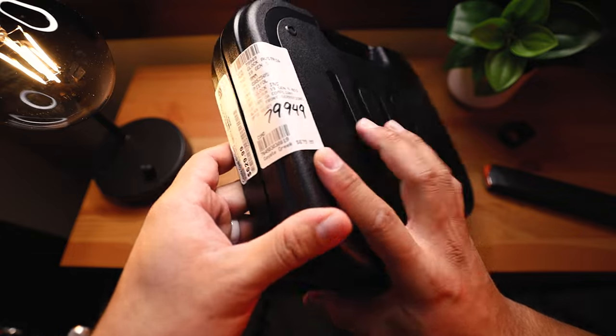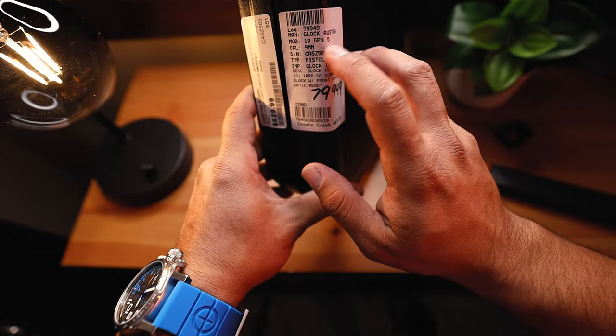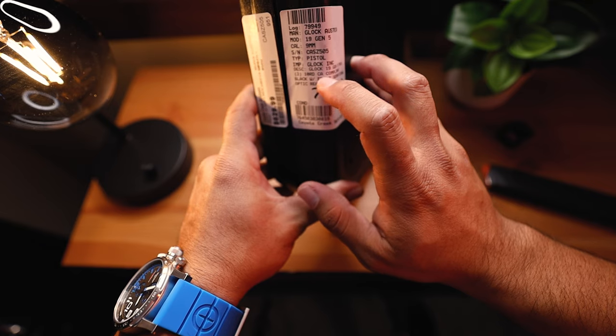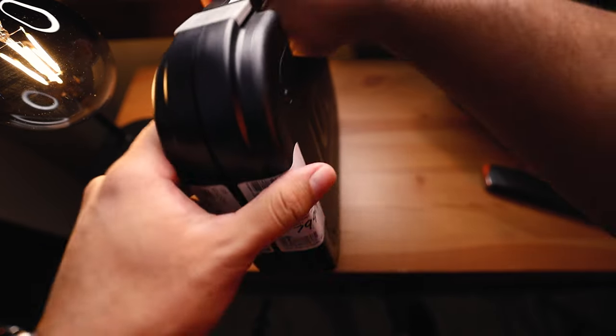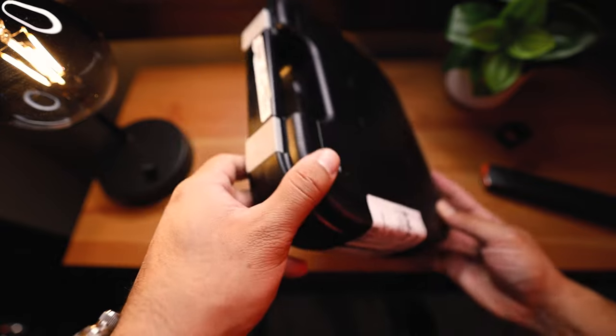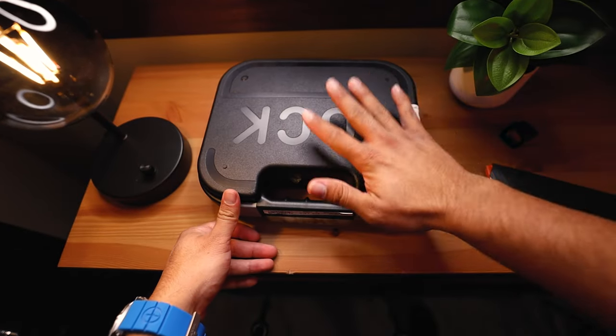It's about $680 brand new, but I did get it for $630. As we can see here, it's a Glock 19 Gen 5, 9mm California compliant. It's got three magazines, 10 rounds each, but I did go and pick up another magazine of 15 rounds, which I already put in here.